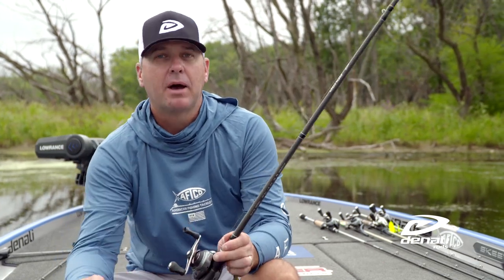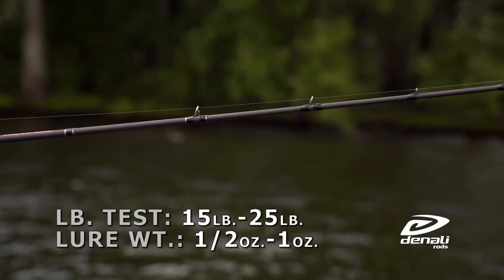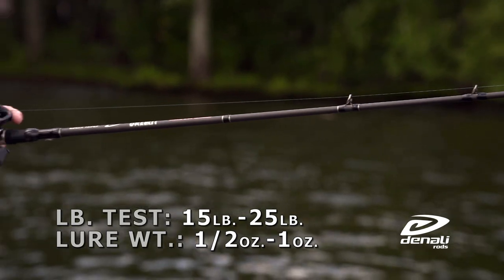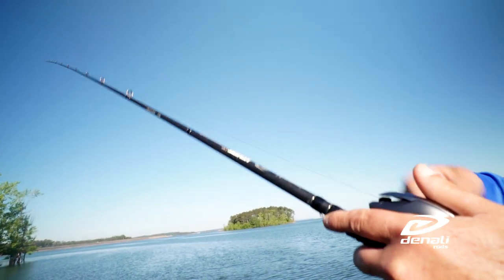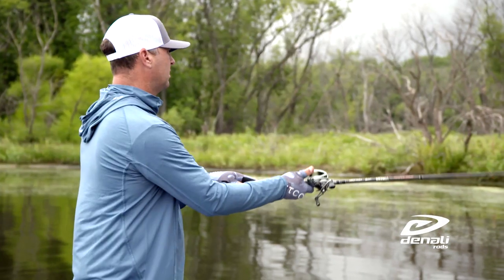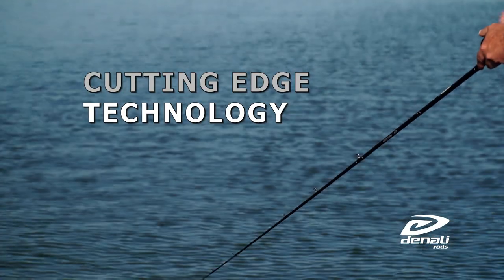A lot of people might ask, why would you use a 7'6" on a Swim Zig rod? There are two main reasons for it. Usually on a Swim Zig, you're fishing it way up high in the water column. With that longer rod, I can keep the bait up high in the water column a lot more easily.